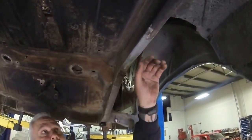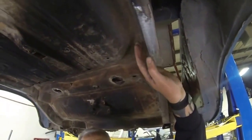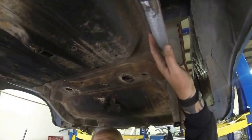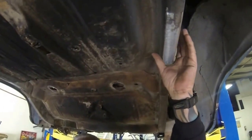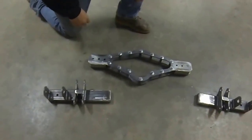Another thing — right up here, this is where the shock mount will go. You might want to clean it off in there a little bit. You need to clean this whole area because whether you weld it or bolt it, you'll want it nice and clean.